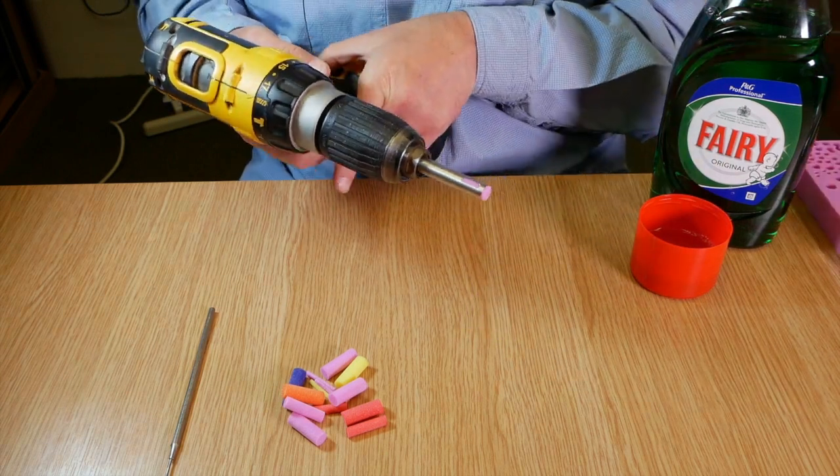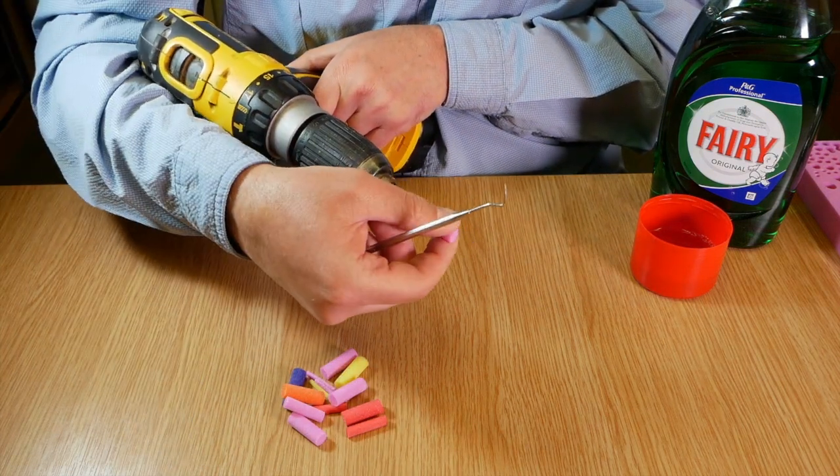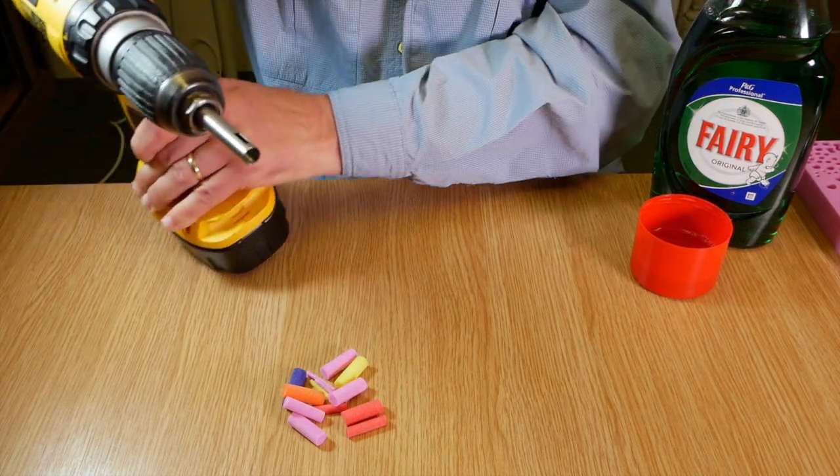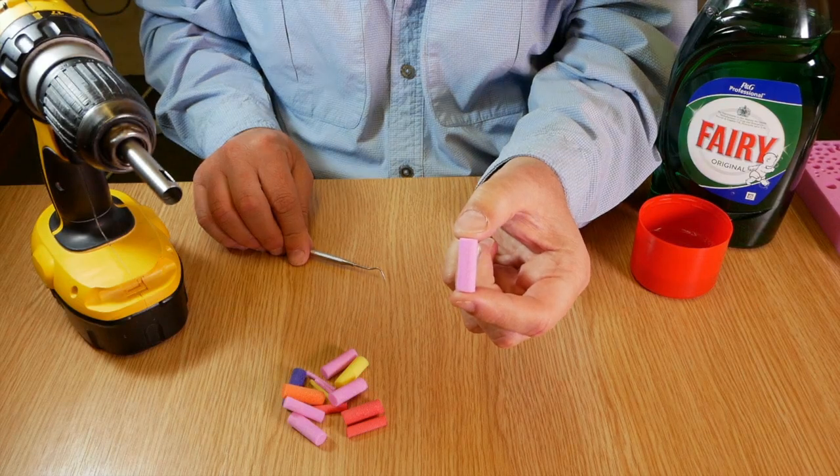Once the drill is completed, there is a purpose-built slot where you can put a needle in to simply remove the foam, and you will get a perfect cylinder every time.